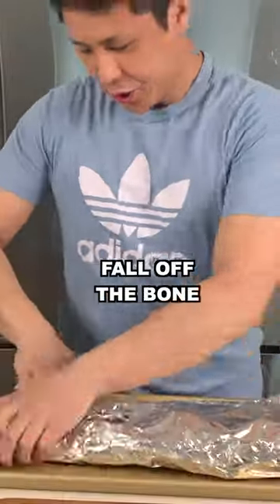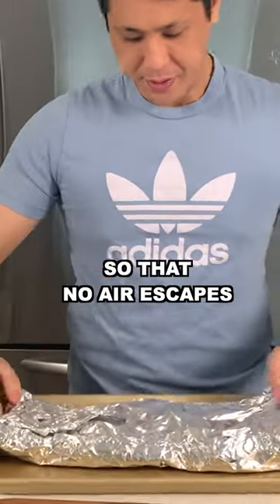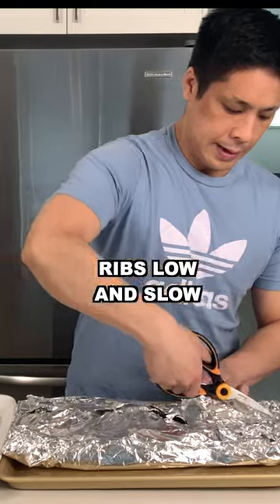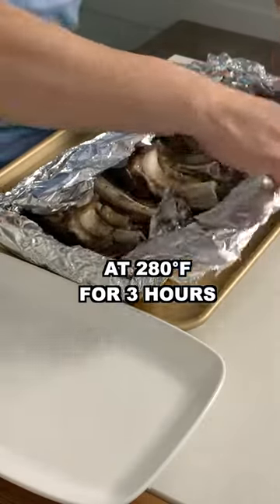The secret to making the meat fall off the bone is to create a tight seal with aluminum foil so that no air escapes. Make sure the ribs are bone side down. We're going to cook these ribs low and slow at 280 degrees for three hours.